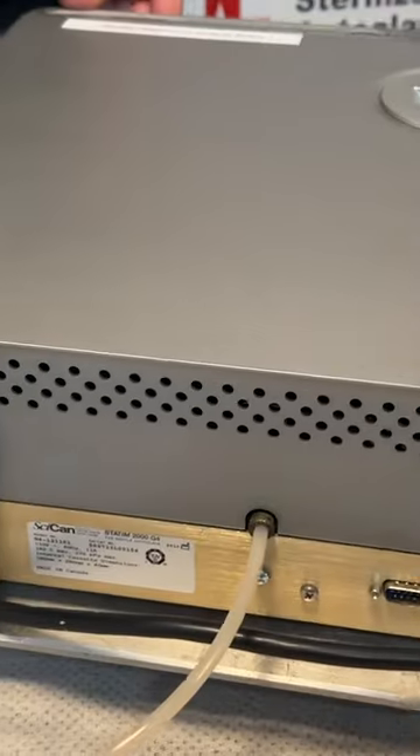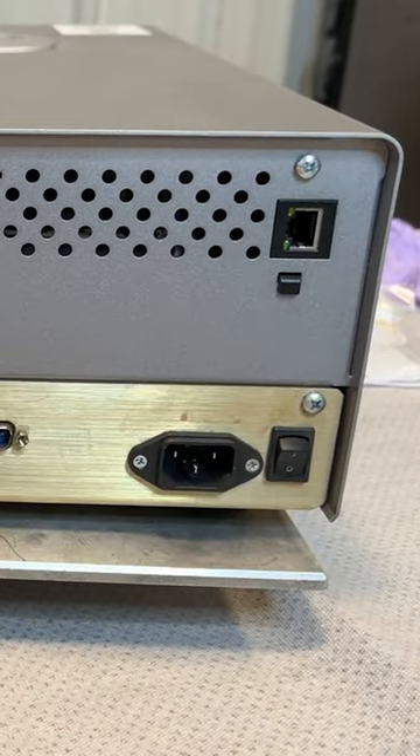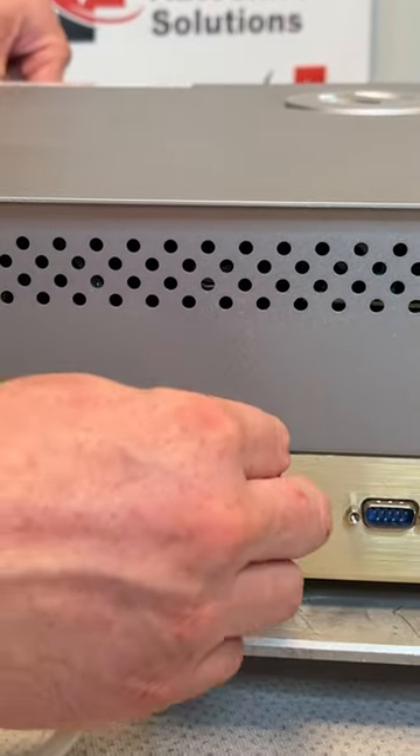Next thing we're going to do is come back to the back and turn it off with that rocker switch. I'm going to unplug the unit, put that off to the side, and remove the waste tube.